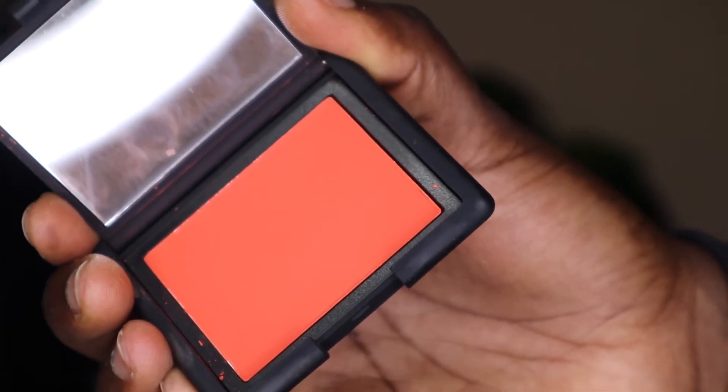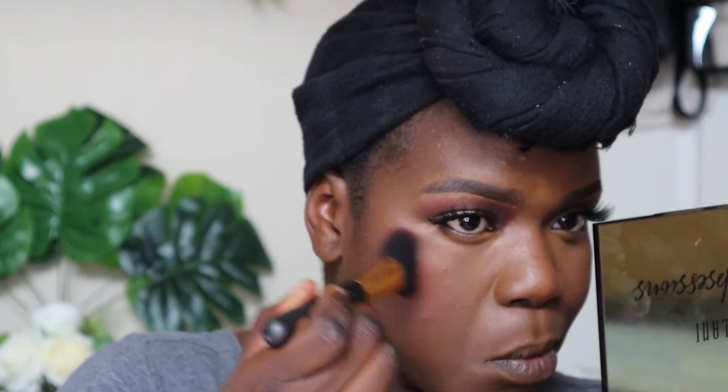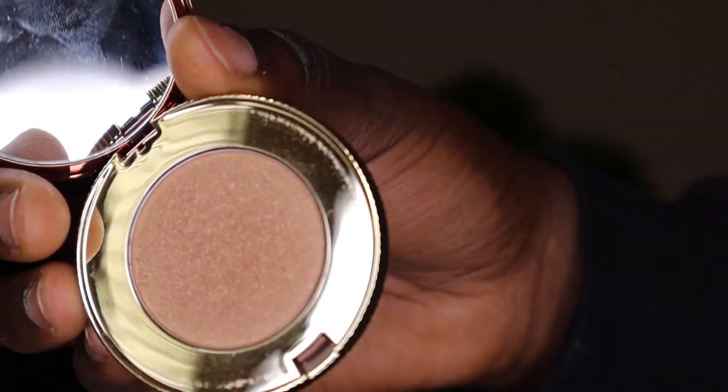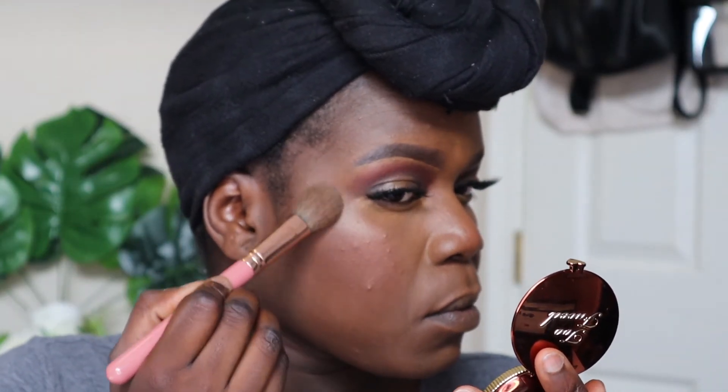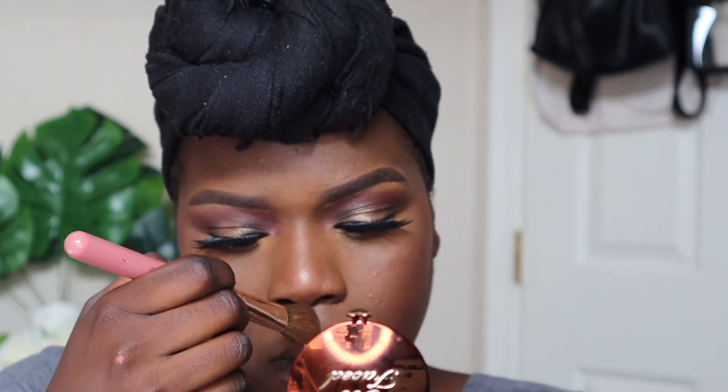For the blush powder, I used the NARS blush in the shade Exhibit A. I thought those two colors would go well together and that this would brighten up the blush a little bit more. For highlight, I used my Too Faced Chocolate Gold Soleil highlight, applied lightly where you usually put your highlight — since I already have the Illuminizer underneath my foundation and the blush itself has a little bit of highlight, I didn't want to go too overboard.